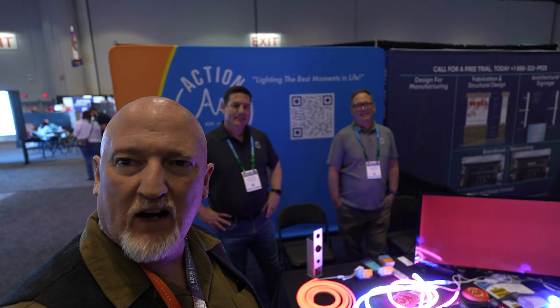We're going to go talk to these guys at Action Lighting. This is a product that I've been looking for and these guys sell it, so we're going to go talk to them right now and check it out. We are over here at the Action Lighting booth. Action Lighting — awesome, man.